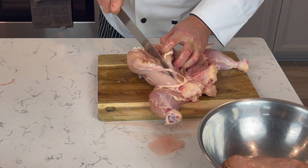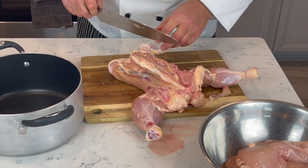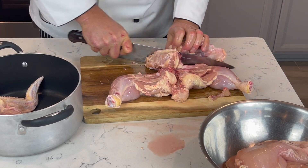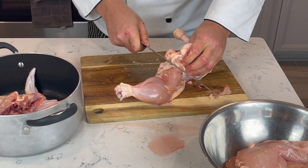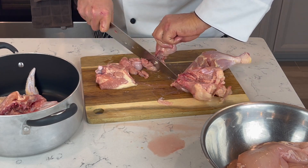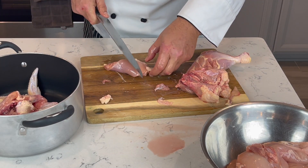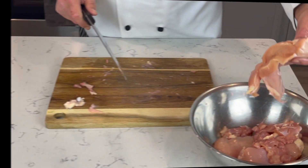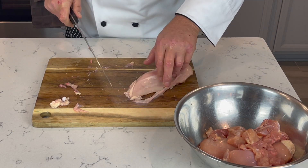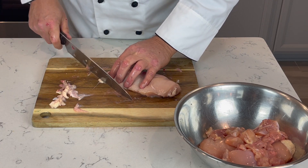We're gonna use the meat for the chicken verde — mostly white meat and a little bit of dark meat. We're gonna cook the chicken broth, or chicken stock, right away alongside the meat. We're gonna cut our meat into around one-inch square pieces and remove some fat. We don't need it because we are cooking healthy.